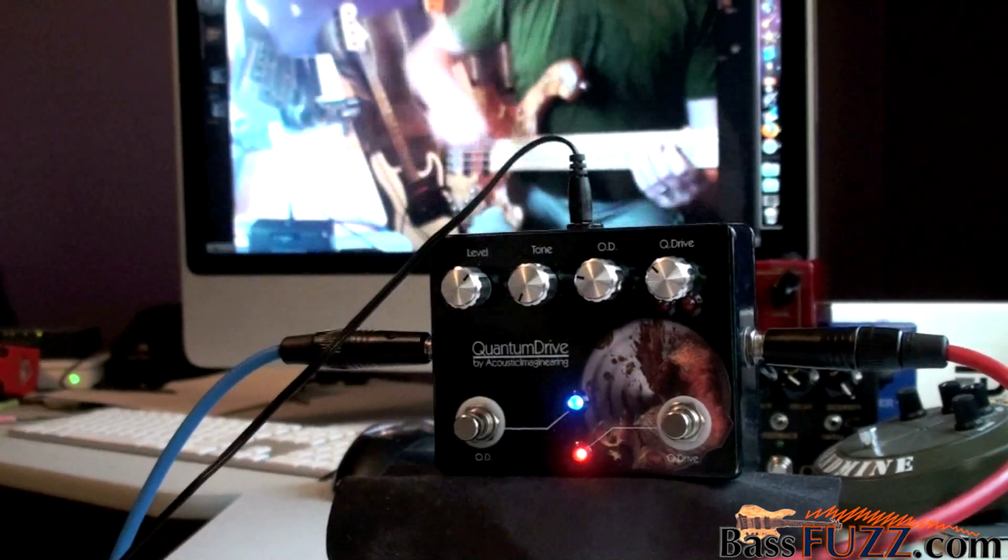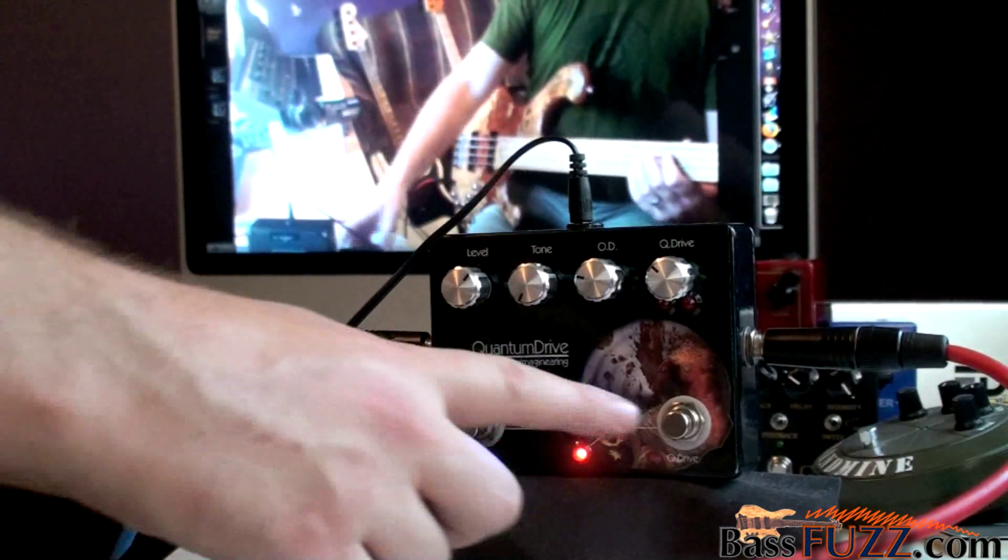We can of course stack these two. So now we've got the overdrive and the Q drive both turned on.